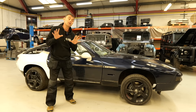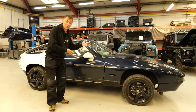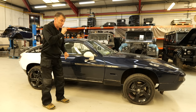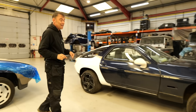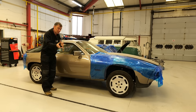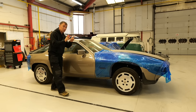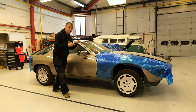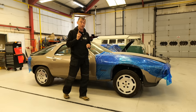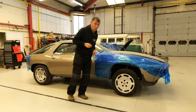The keen-eyed among you may have noticed we have two Porsche 928s in the workshop at the moment. This one, which is mine, is what we're going to be concentrating on today, but also this one, which is the customer's. So I'm going to be flitting between the two, just as a reference between the difference between my one and this one.